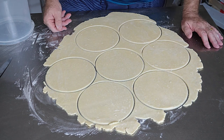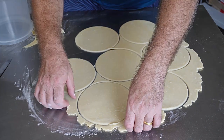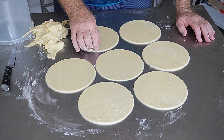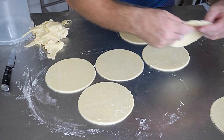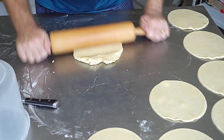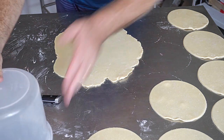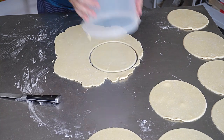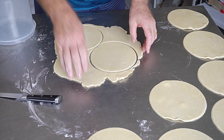You normally get 8 discs out of this batch - there are 7 here so we re-roll the offcuts to make another disc. Take the discs and put them to one side, then re-roll. You can probably get 2 more out of the re-roll. We always work on the theory of 8 - can't beat having an extra pasty, value for money.